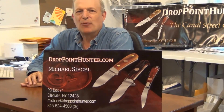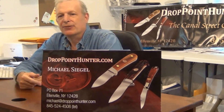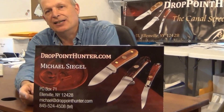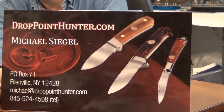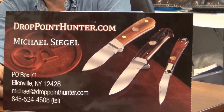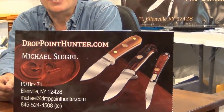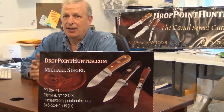Hi, this is Mike Siegel at DropPointHunter.com, and we like to feel that we're very accessible here at DropPointHunter.com. You can reach us at any time by calling 845-524-4508, which is right here on this card. You can go back to the beginning of the video to get the number again, or by emailing us at Michael at DropPointHunter.com or info at DropPointHunter.com, and we will promptly respond to your emails.